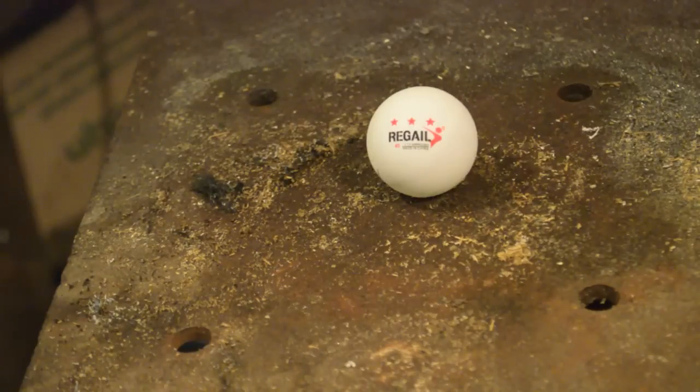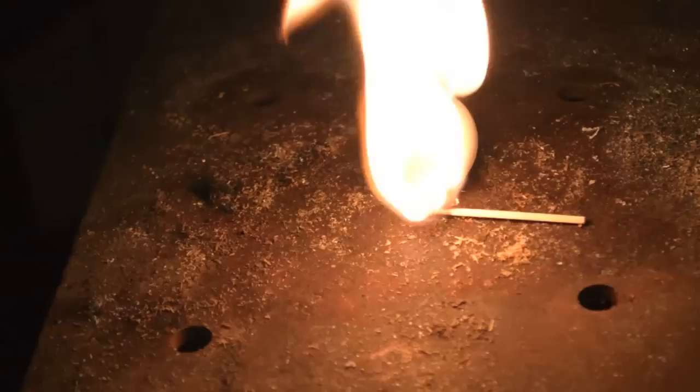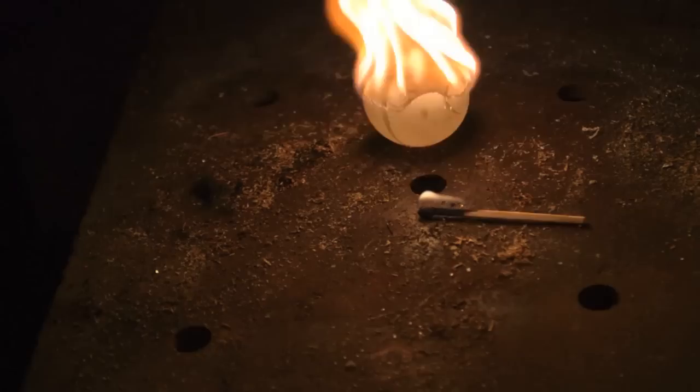What I've got here is a little ping-pong ball, and we're going to set it on fire. See how easily and completely that burns? It's because it's made out of nitrocellulose, which is a primary component in smokeless gunpowder. Pretty cool stuff.